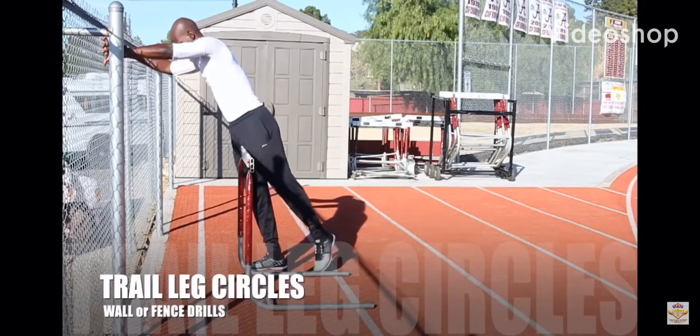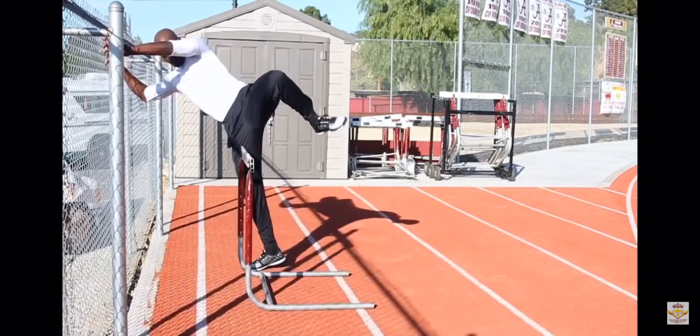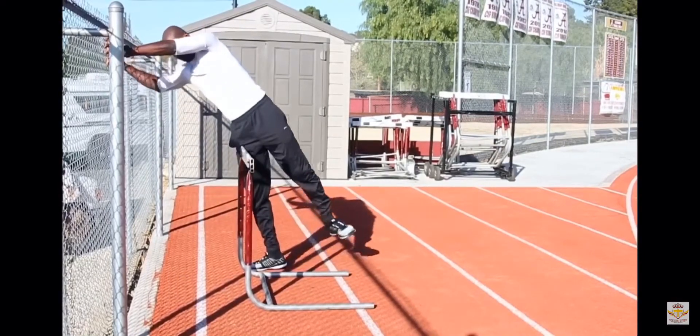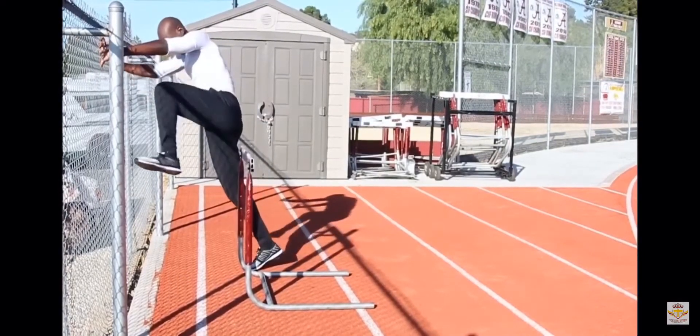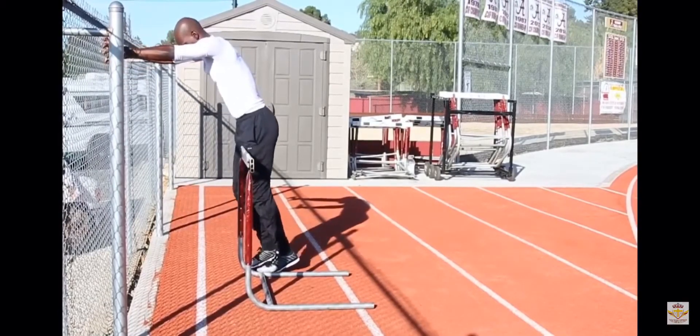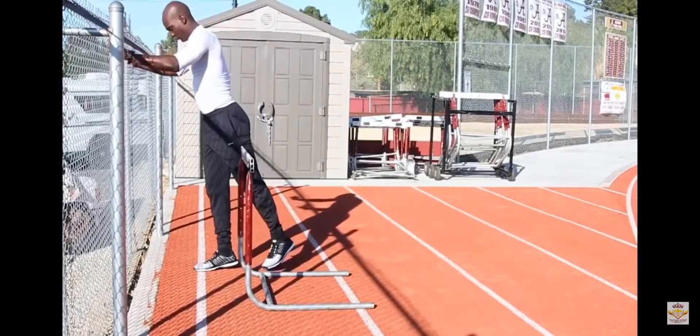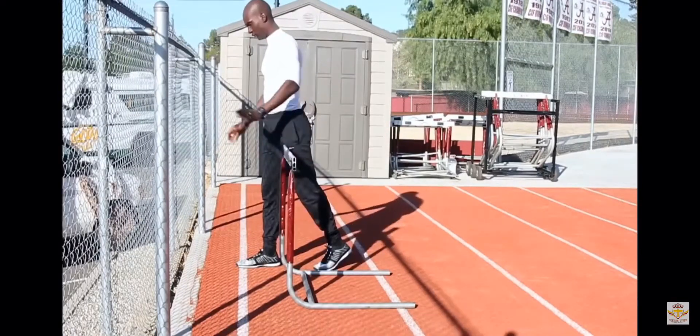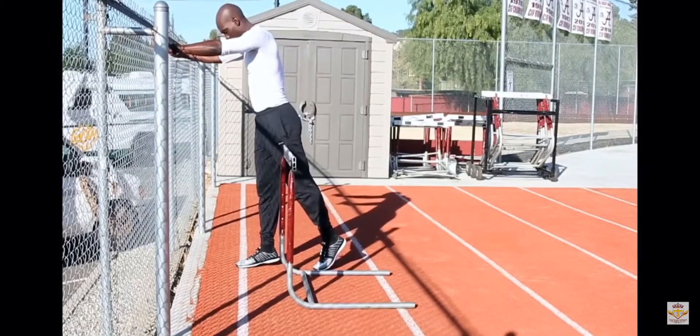Make sure that your athlete's foot isn't behind the hurdle and that they're not opening their hips to pull their leg over the hurdle. Correct that as soon as you see it. Make sure that their foot is in front of the hurdle, they're tall, their hips are forward, and their trail leg is coming high and tight all the way to the front.